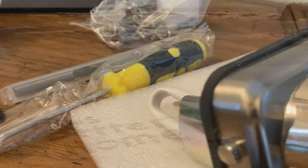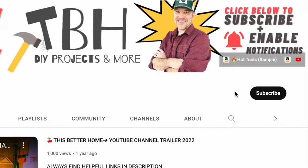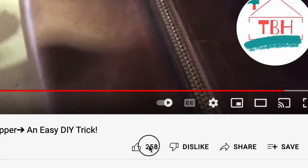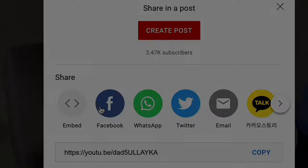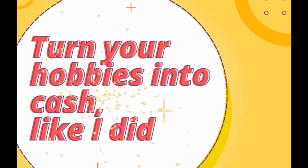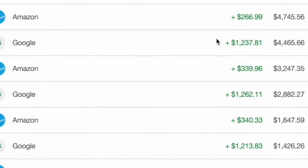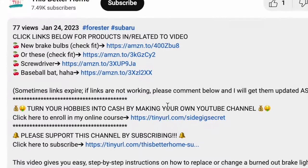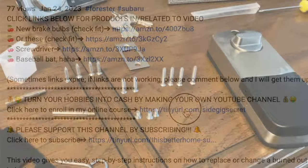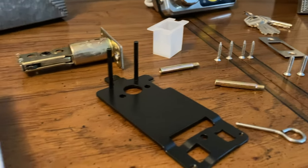Welcome to the channel - we do lots of home projects saving you time and money. Click that subscribe button and like this video if it's helping you out. If you're interested in turning your hobbies and skills into cash like I'm doing on this channel, I'll put a link in the description for my free course and master course. Back to business - everything's laid out and organized, so let's get this hooked up step by step.